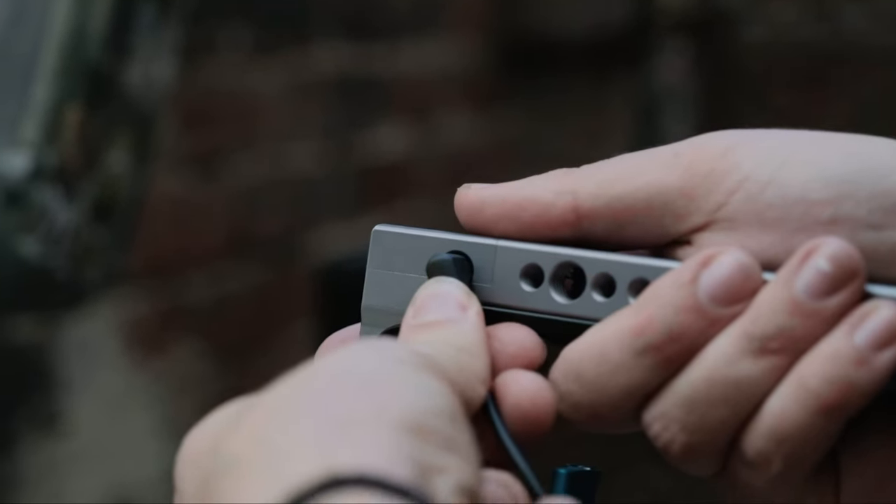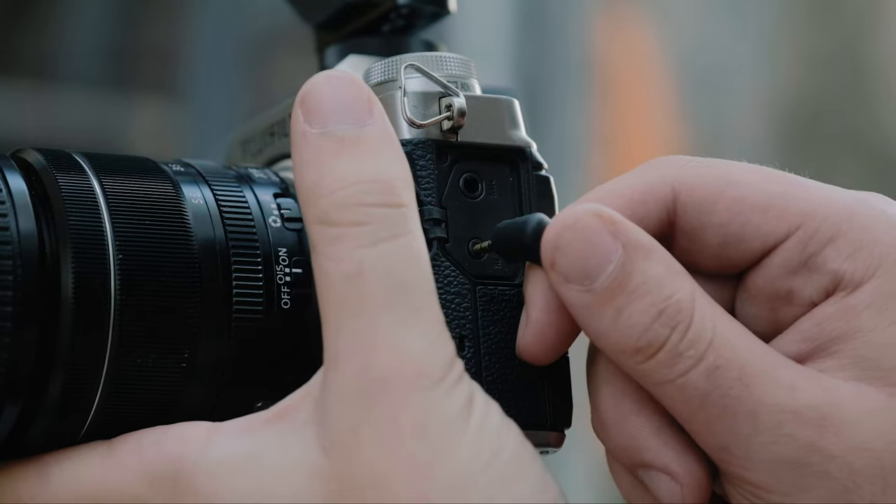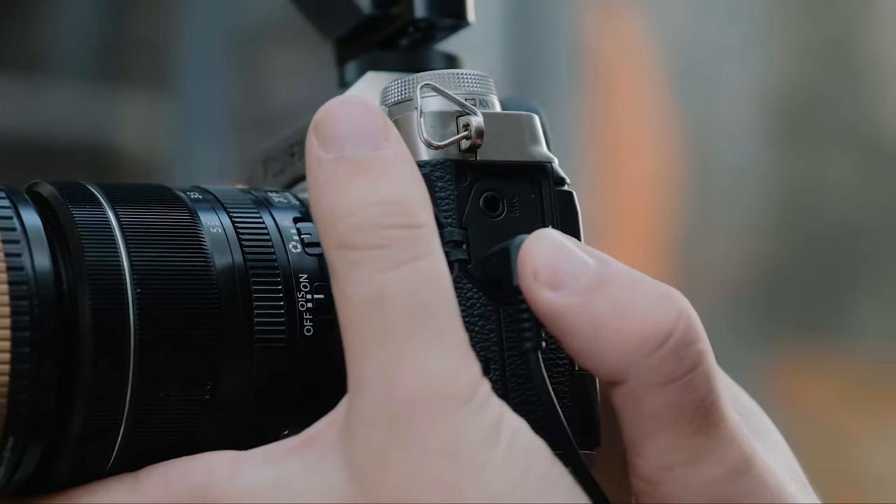One end will plug into the top left side of the top handle itself, and then the other end of the cable will plug into the remote port of your camera body.